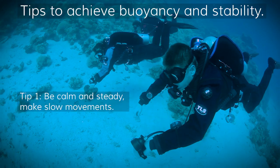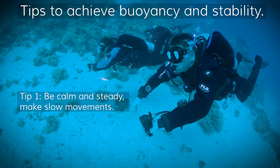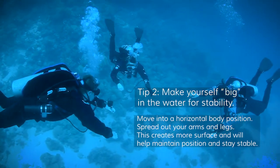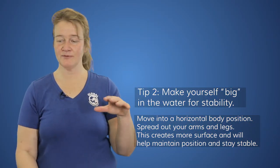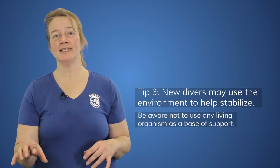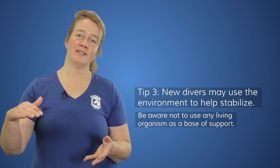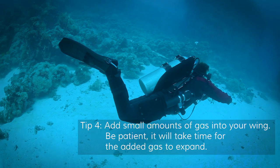The tips and tricks for when you first come in the water are to take it very easy and make yourself as big as possible. Spreading out makes it easier for you to get balanced in the water. Since we start very shallow, you have the option of getting a little stability help from a rock, for example, while we slowly work step by step at adding a little gas into your wing to achieve neutral buoyancy.